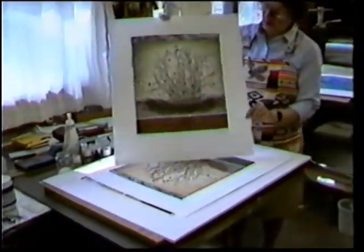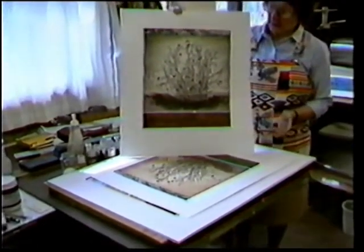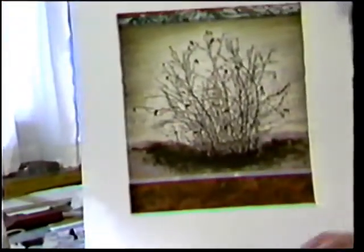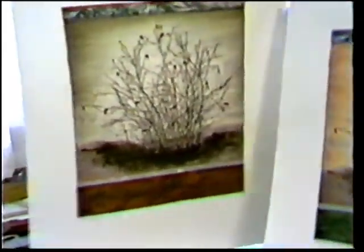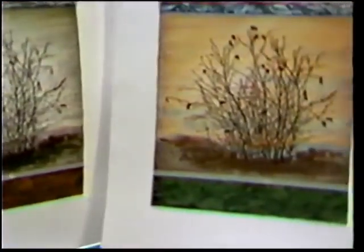This has been a very popular print of just an ordinary bush in November, as it's losing its leaves. And again, I have used the same little plate at the bottom. Then I have a second version of it, which shows you how different the same plate can be when different color combinations are used to make the print.